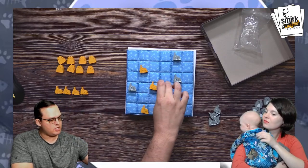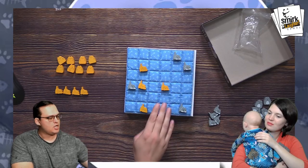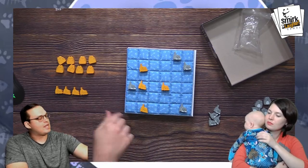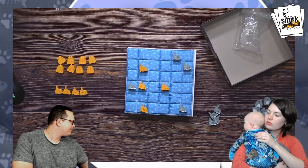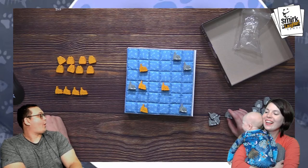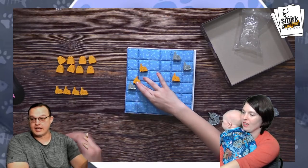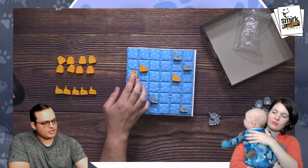If I go here it boops this way, and then it boops — look at all the booping. Two cats cannot be booped in that direction, but they can be moved in other directions. And if you get moved off the bed, it goes right back into your reserve.